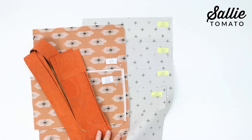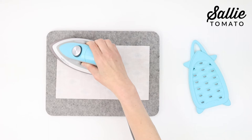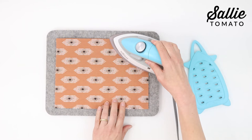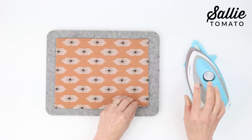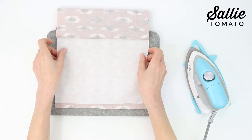Fuse the interfacing to the wrong side of the exterior front bottom and the exterior back, following the manufacturer's instructions for fusing interfacing to the fabric. Now with wrong sides together, fold the exterior slip pocket C in half meeting the short ends. Press along the fold, then unfold the pocket and fuse interfacing to the wrong side against the fold while matching the side edges. Once the interfacing is fused, refold the pocket piece with wrong sides together and set it aside.